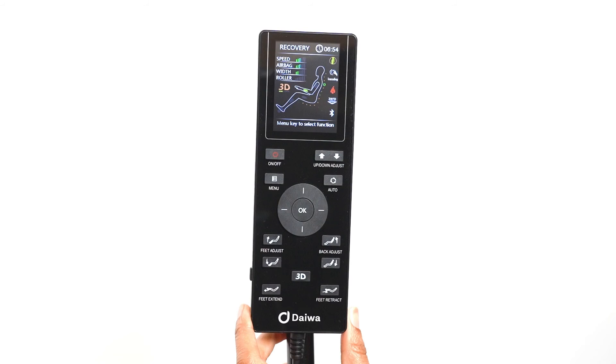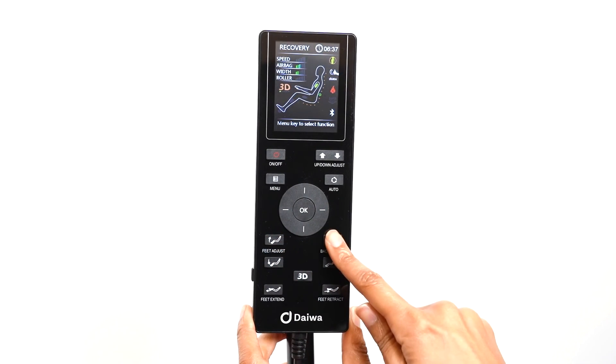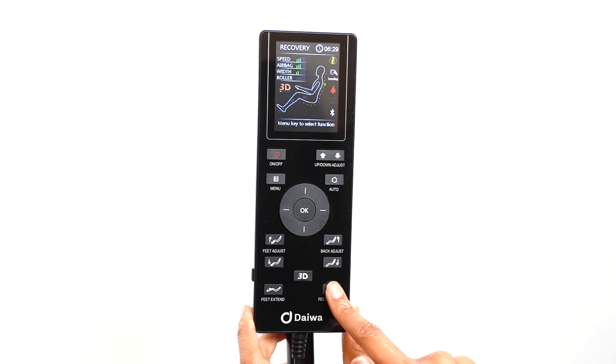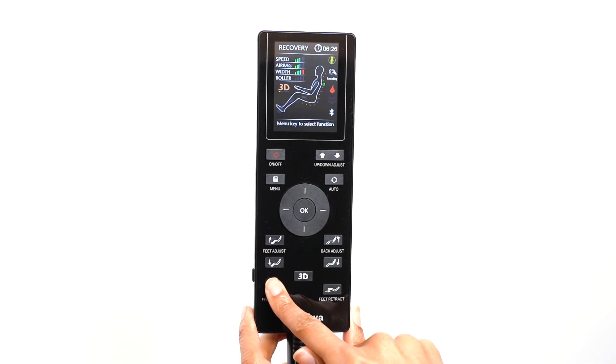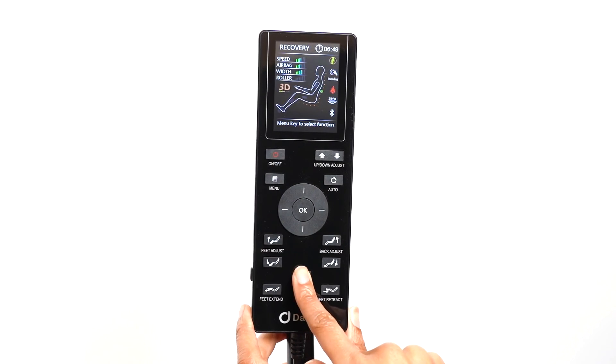For any massage mode, including the automatic programs, you can adjust the position of the back rest, foot rest, and foot extension. You also have the option of just using the chair as a recliner. All the chair adjustment buttons are located on the bottom of the remote. The feet adjust buttons adjust the height of the foot rest, while the back adjust buttons adjust the position of the back rest. The foot extension buttons slide the foot rest in and out to adjust the chair for users of any height. The 3D button is a shortcut to adjust the strength of the 3D rollers when you are in any of the regular automatic massage modes or in the manual massage mode.